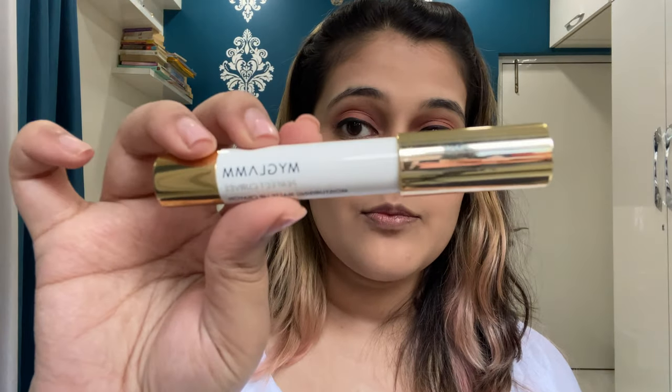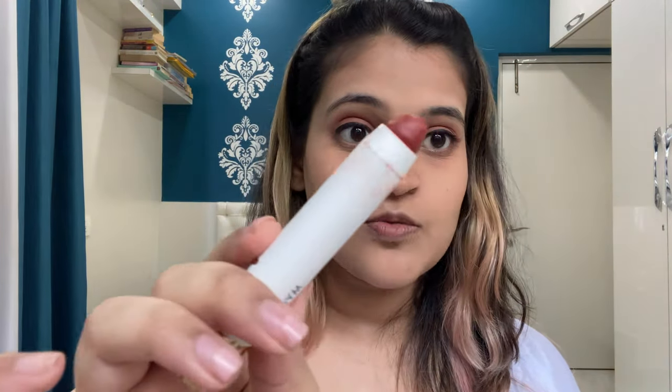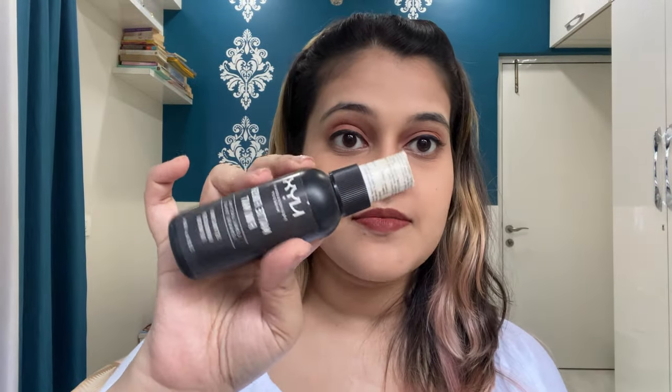Done with the mascara and the entire makeup — the only step remaining is setting spray. Oh, no lipstick! I'm going to use this lip crayon from My Glam in the shade Terra. Now moving on to the setting spray, which is from NYX Matte Finish Setting Spray.